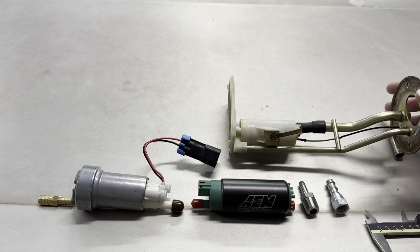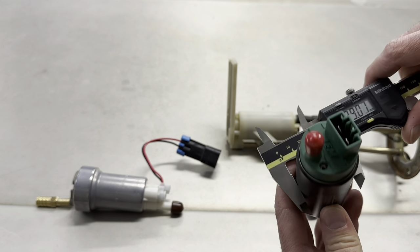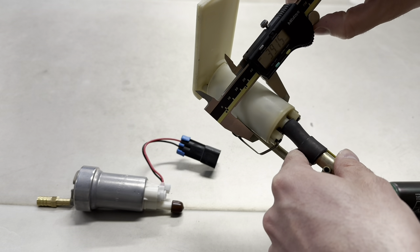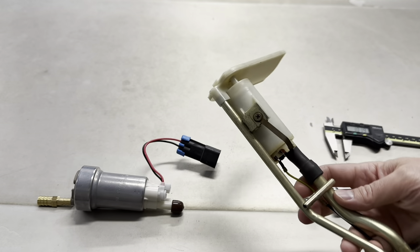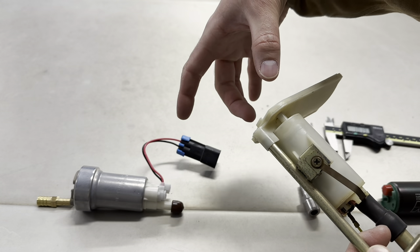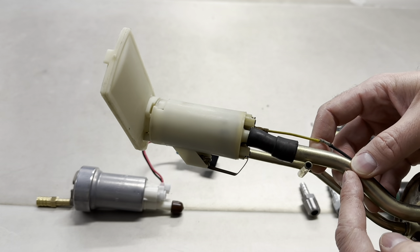Using an AEM 340 — a typical E85-capable fuel pump good for about 500 horsepower on ethanol — works well because it's about 39 millimeters in diameter, roughly the same as the factory fuel pump, so it fits with no problem. Another consideration is modifying the hanger. The old pump slides off with just one screw. There's a hose here with no clamps since it was only feeding the low-pressure external pump.